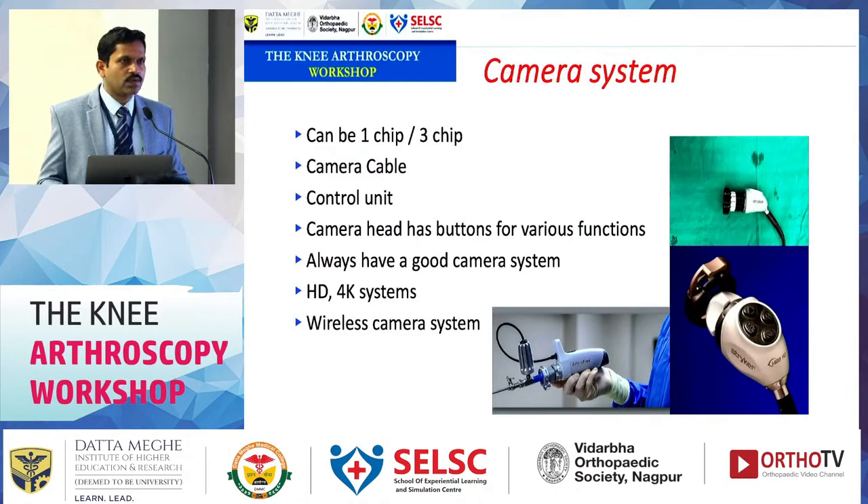The camera system is essential. For beginners, do not compromise on the camera system — if the vision is poor, the surgical result will be poor. Starting with a substandard instrument makes it very difficult to learn new things and perform surgery properly. Good vision enables better surgical execution. We now have HD and 4K systems, but these must be complemented with a good high-definition monitor.